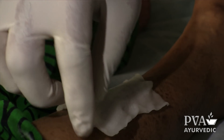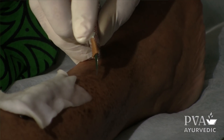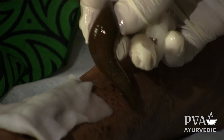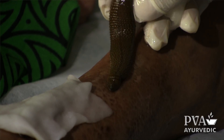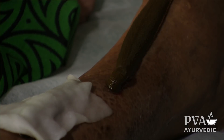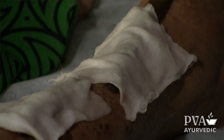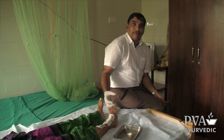After this we want to put wet cotton upon the leech. You can see the leech here — it has now started sucking the blood. When the leech sucks the blood, it produces hirudin. This is a chemical — an anti-coagulant — that allows it to suck the blood without any interference. Otherwise the blood will clot and it cannot take blood continuously.